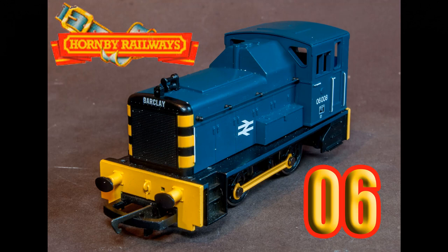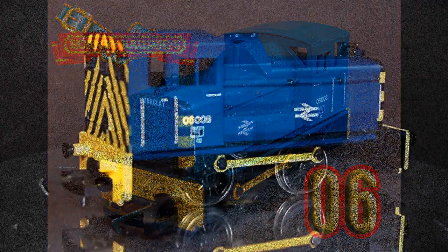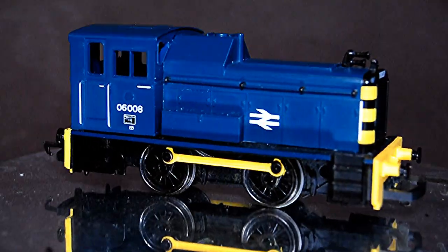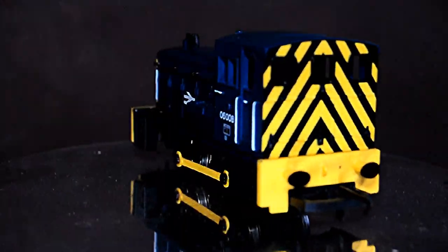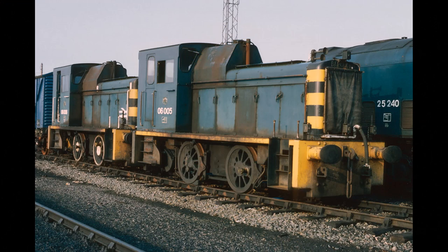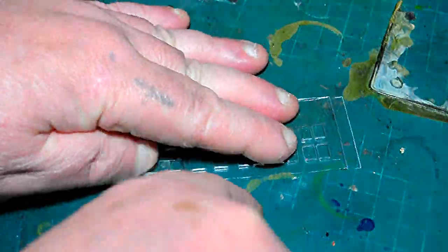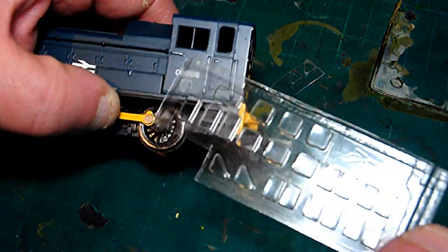Hello, and today we'll be improving a Hornby Railways 06 shunter for not a lot of bucks. Sorry about my voice, I've got a dreadful cold. This is where we're starting - a little Hornby 06 shunter bought from my friend's model shop second hand for not a lot. It's in good condition and we're heading for something like this grotty old thing, to make it look a lot nicer using scratch-built additions.